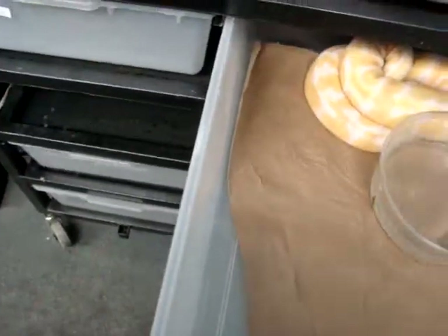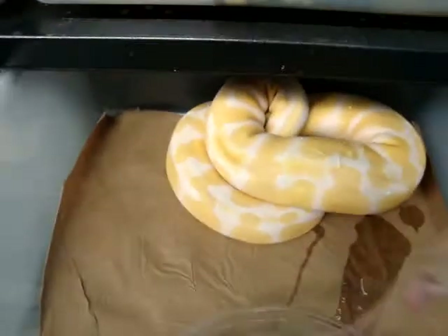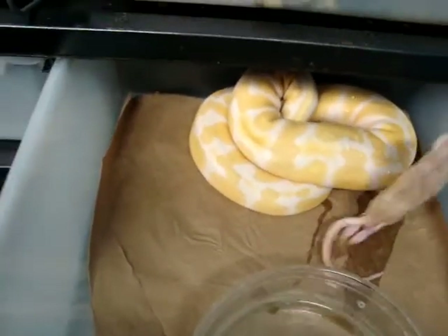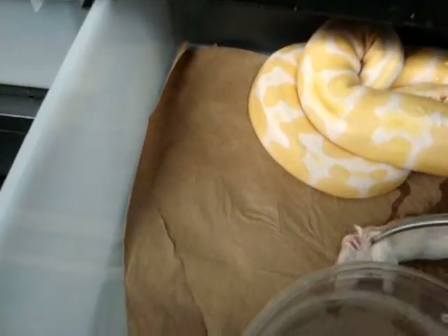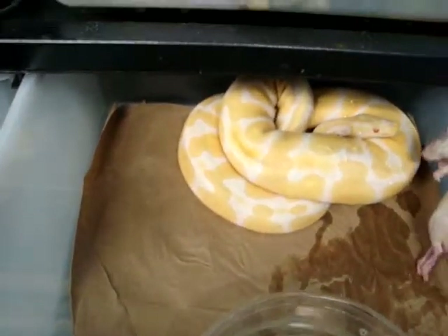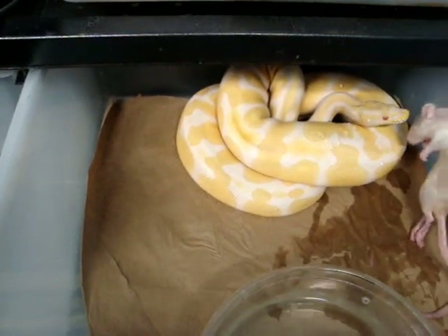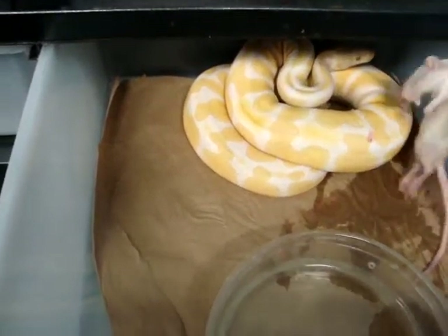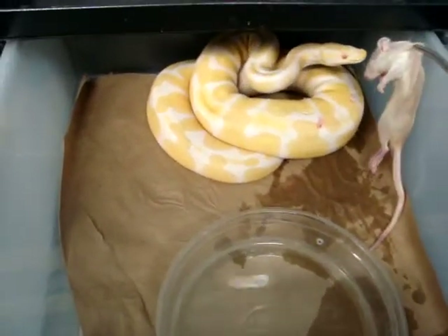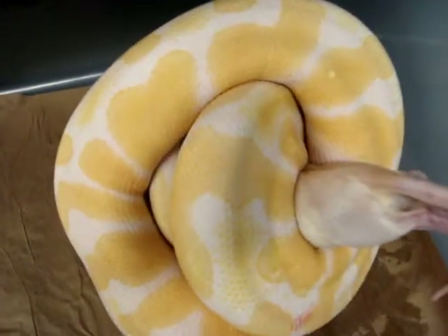This is our albino female — really pretty albino female. You notice we do keep them on this cardboard-type packaging substrate — works very well for cleaning. You missed it, sweetheart — there you go. The colors on this girl are amazing.